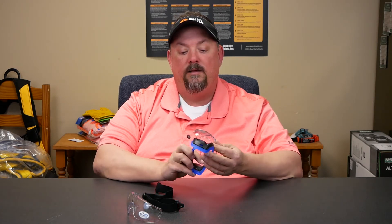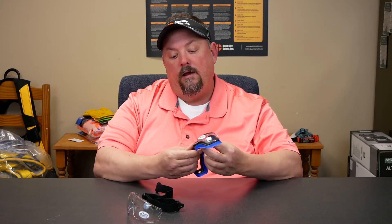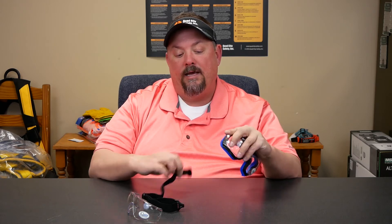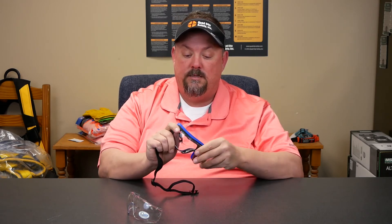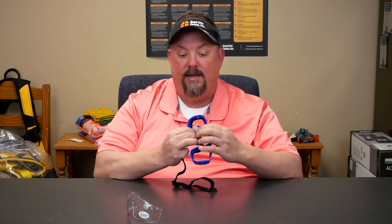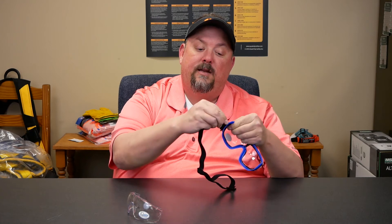If we need to replace that lens, we're able to on the fly — just pop in here and replace it. Adding the replacement lens takes just a second to make sure everything is lined up, and then we bayonet it in there and the lens is replaced.